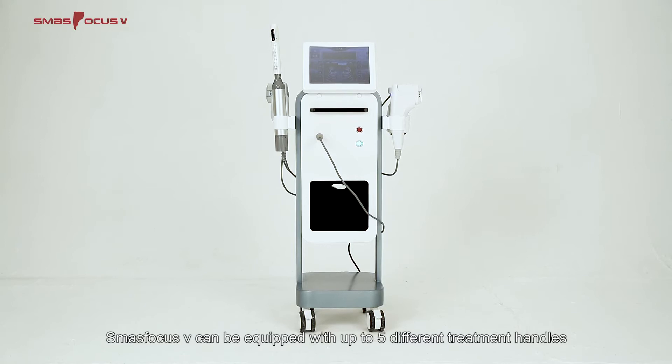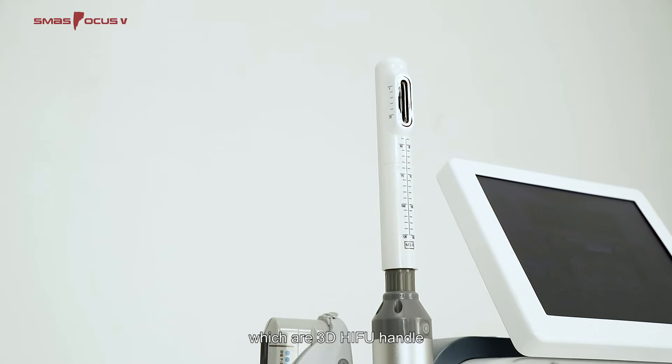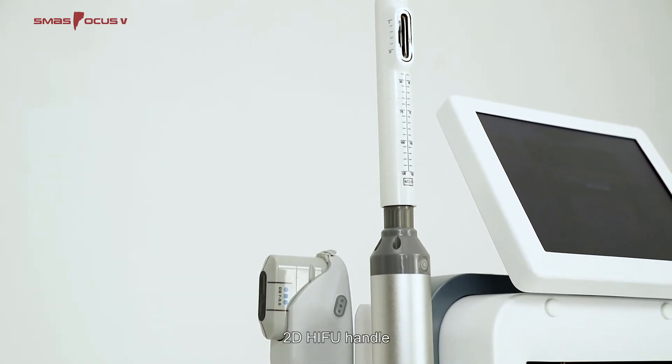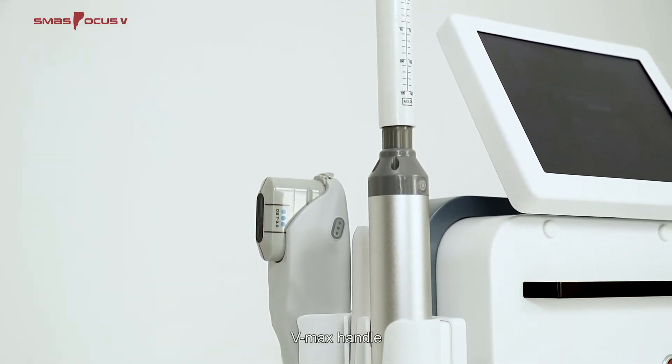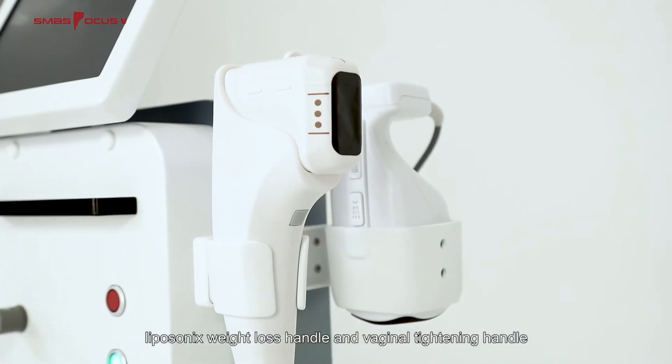SMAS Focus 5 can be equipped with up to five different treatment handles: the 3D HIFU Handle, 2D HIFU Handle, VMAX Handle, Liposonics Weight Loss Handle, and Vaginal Tightening Handle.